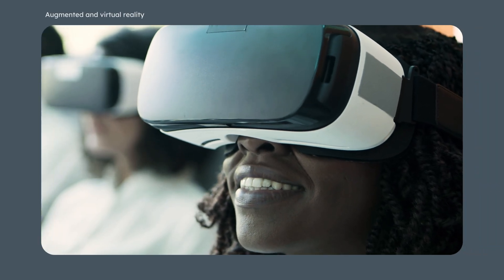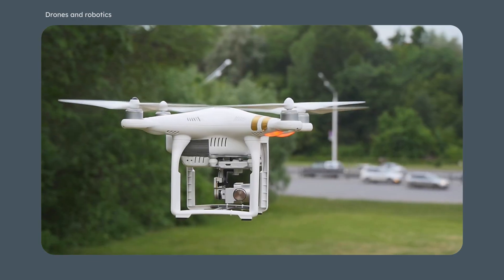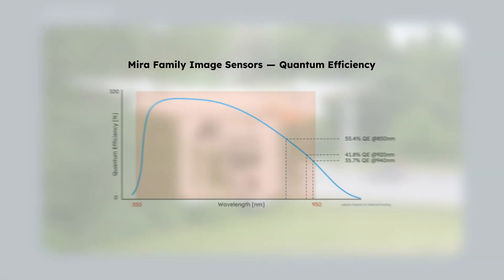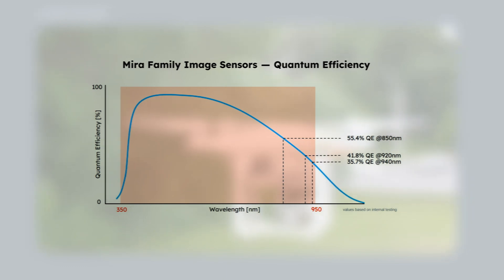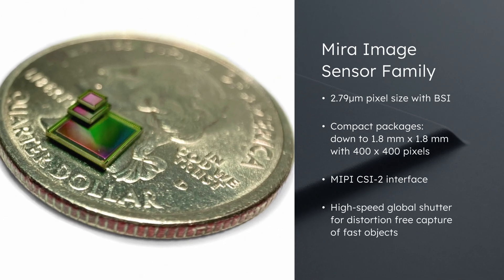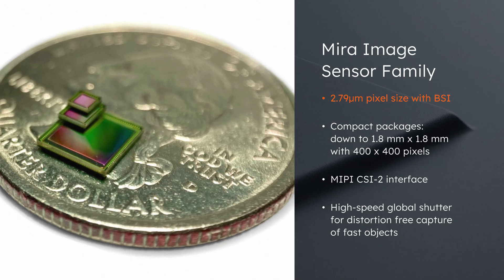Augmented and virtual reality, smart wearable devices, facial authentication, drones, and robotics are changing how we interact with our devices and driving demand for smaller and more efficient image sensors. Mira image sensors from AMS OSRAM feature a 2.79 micron pixel size.